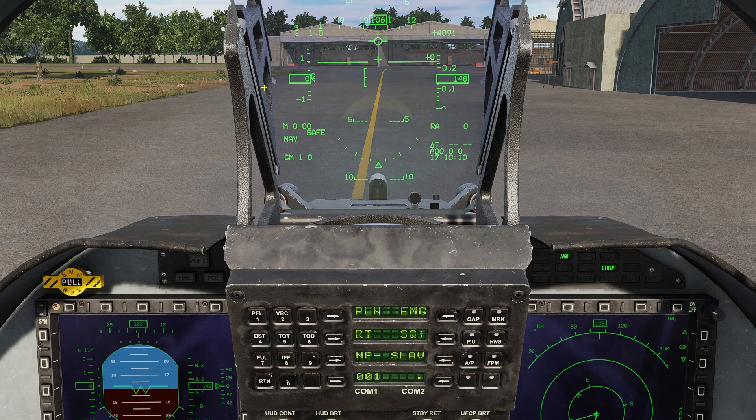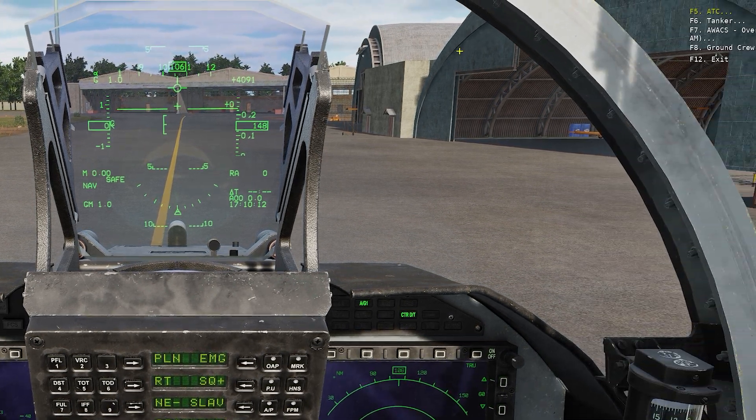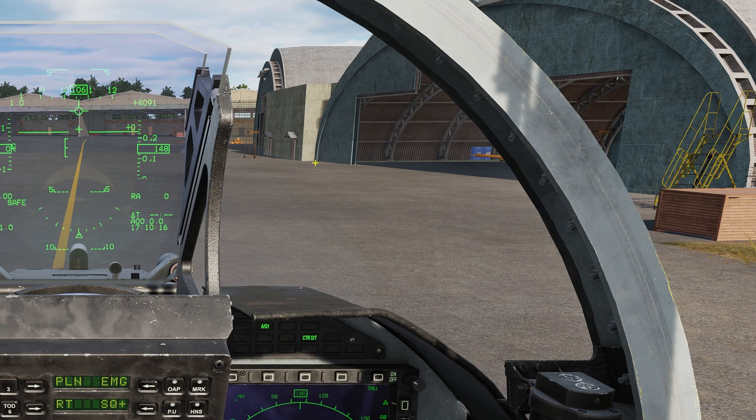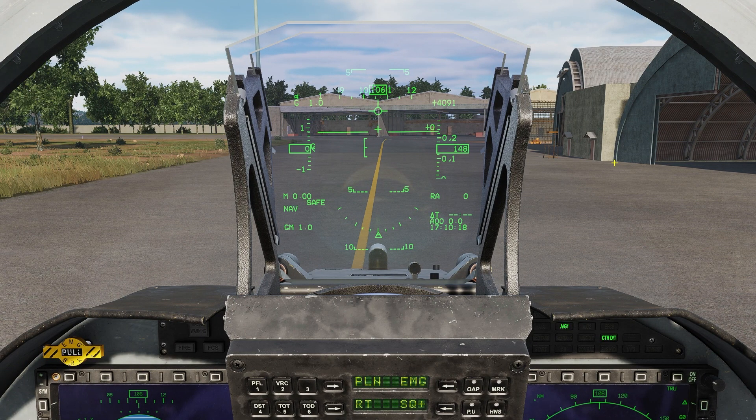Let's quickly verify that preset 1 is the AWACS and call for a picture. Overlord 1-1, Uzi 1-1, request picture. Uzi 1-1, Overlord 1-1, clean. All right, everything sounds good. Now that we have that all set up, let's get airborne and we'll set up our TACAN and start refueling.